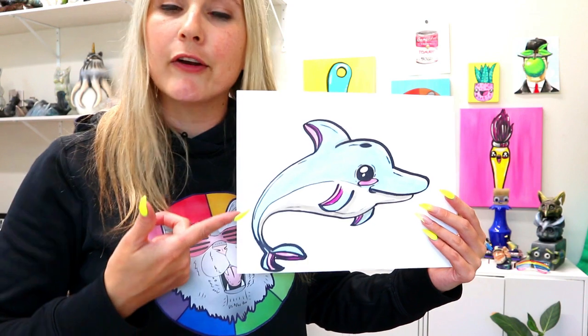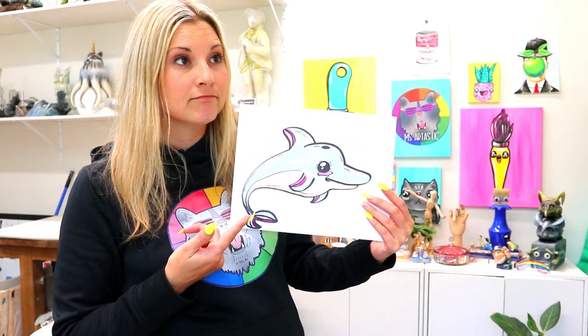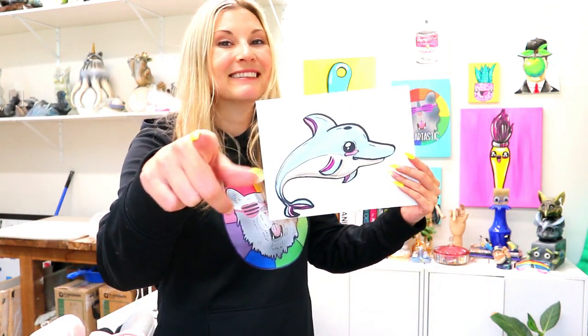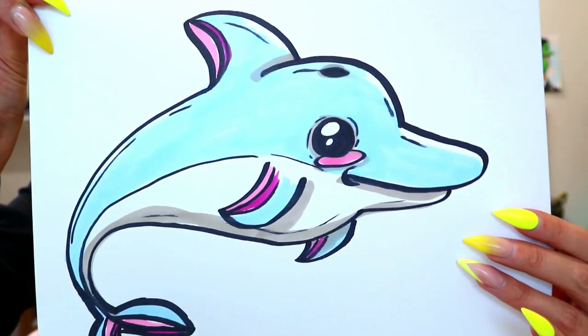I'm Mizartastic and in this video art tutorial we are going to be drawing a very cute, normal dolphin. So grab something to draw with and something to color with and let's make some art.